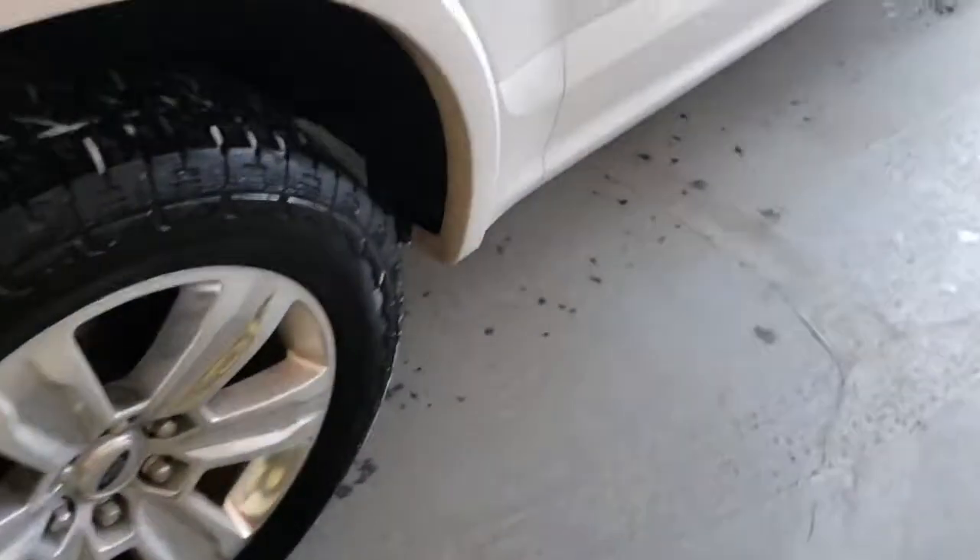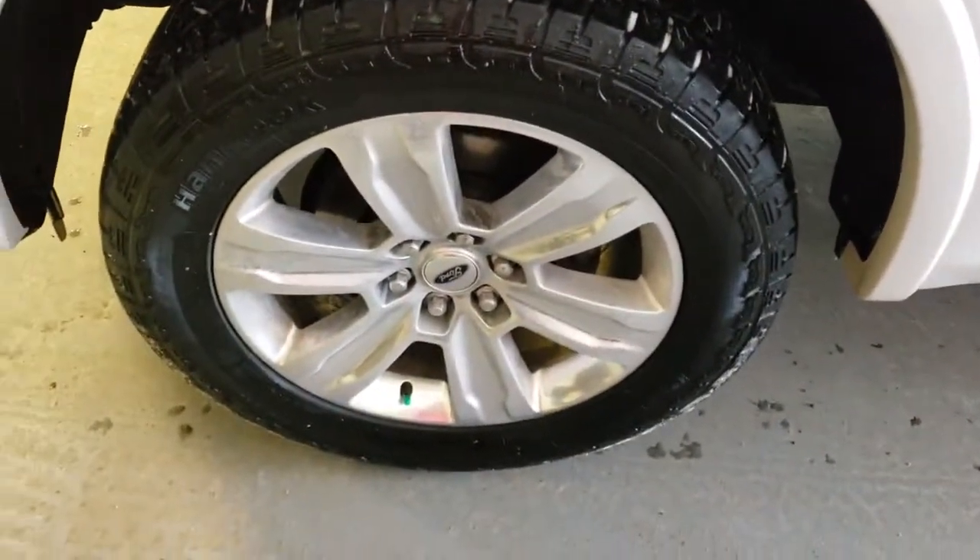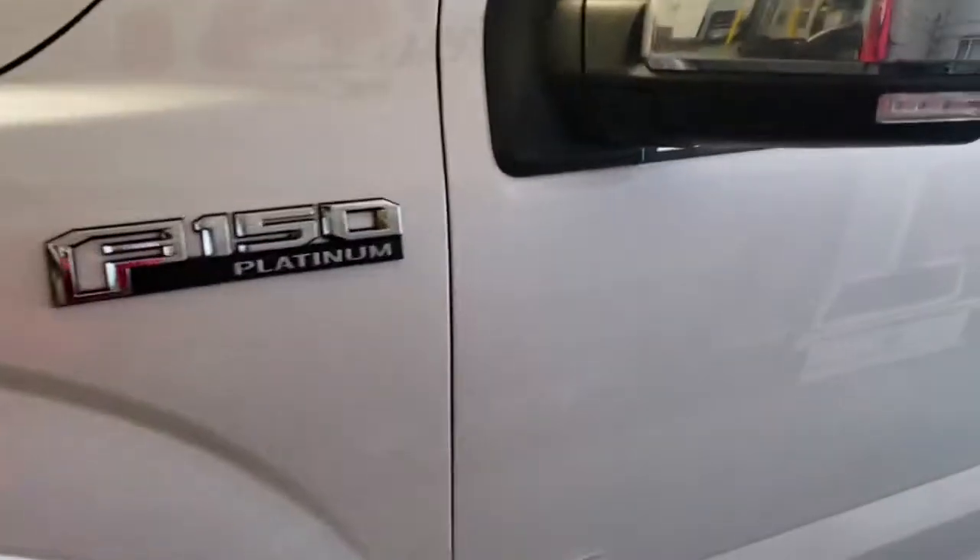Coming around to the side we have your nice big tires and rims — you have your Ford F-150 badging. Your exterior mirrors have a blinker and blind spot monitoring. When you open the door you have power retracting side steps on both sides.